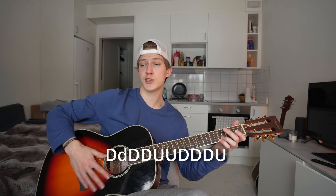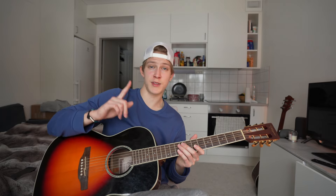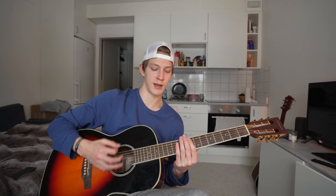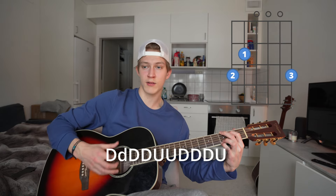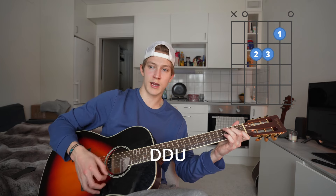For the bridge strumming: on the first G, I recommend something like down, down, down, down, up, up, down, down, down, up. For A minor and C — the second and third chords — just do a little down, down, up. For the F, which is the last chord, do the same thing again. So altogether: down, down, down, down, up, up, down, down, down, up, then down, down, up, down, down — and it should sound something like that.